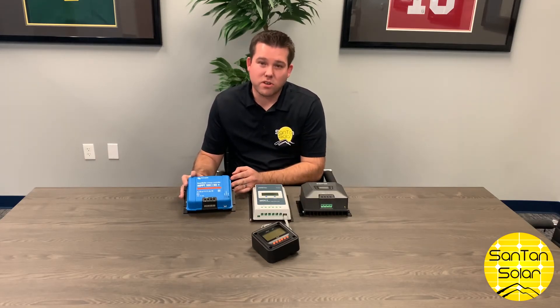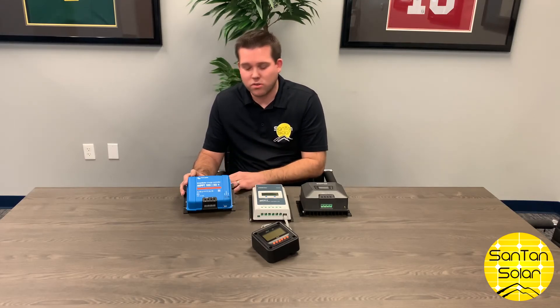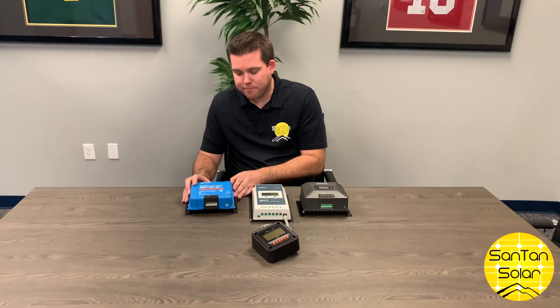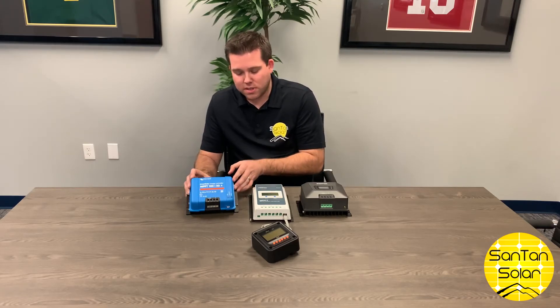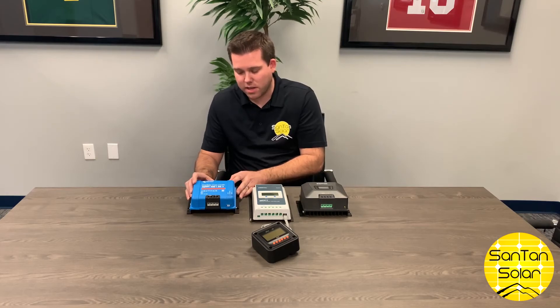And then finally we have the Victron charge controller. This one is a lot more user-friendly and the app is easier to use. It has built-in Bluetooth so you don't have to have an external Wi-Fi or Bluetooth dongle. The nice thing about this too, it's easy to see what type of mode it's in — whether it's in bulk, float, or absorption mode — so you'll know what mode it's charging in at all times.